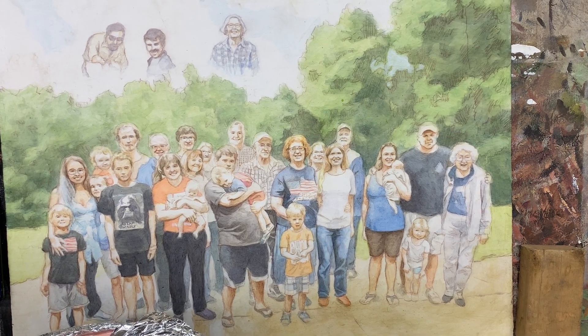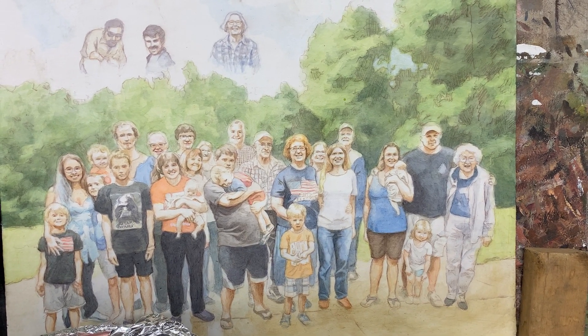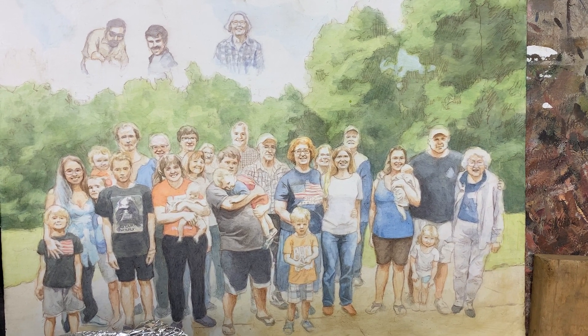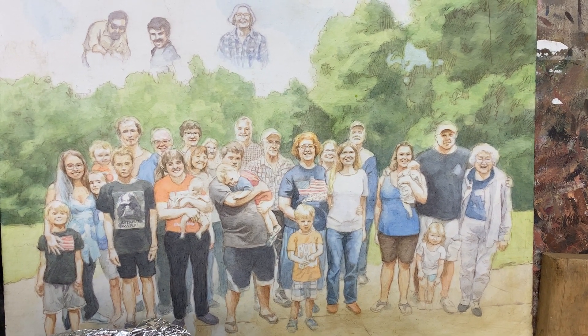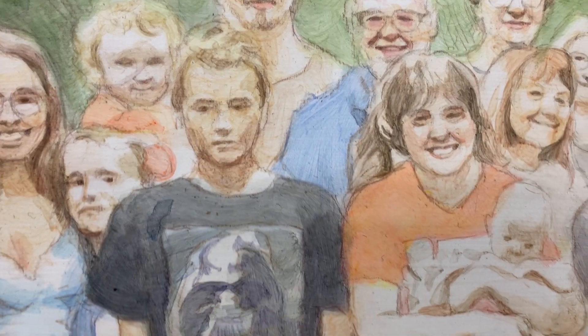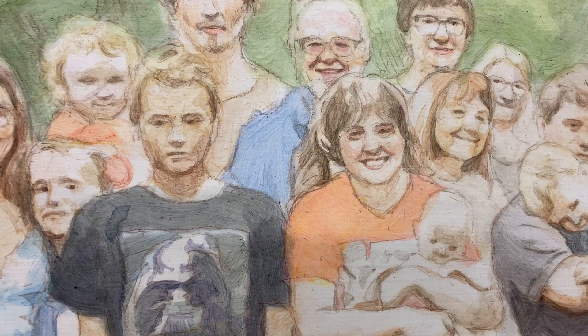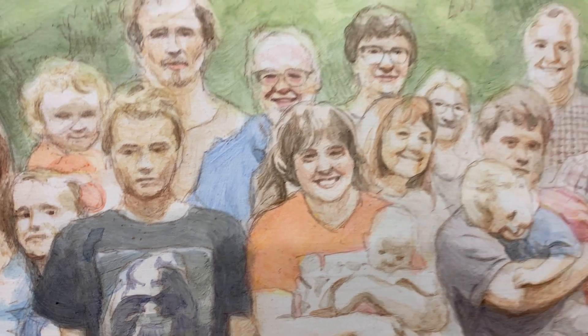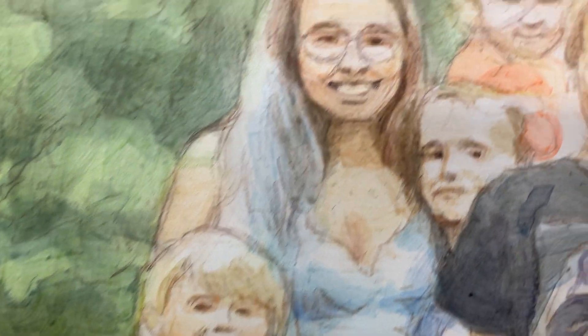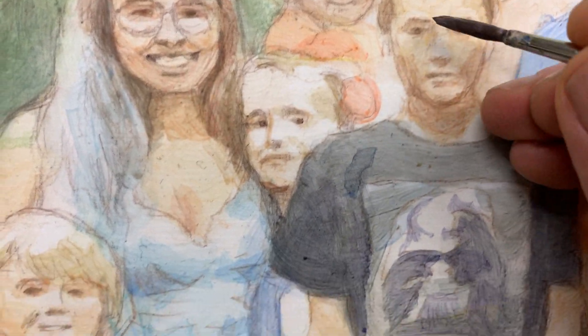I want to talk to you today how small little nuances can make a huge difference in your acrylic portraits. I am Matt Filio. I'm working on this 24 by 30 acrylic portrait with 30 people in it. Right now I'm going to be putting in some little details on the facial features. This is the reference photo I'm working from — see all these people here, lots of people to paint. I want to show you how just adding a couple little nuances makes a difference.